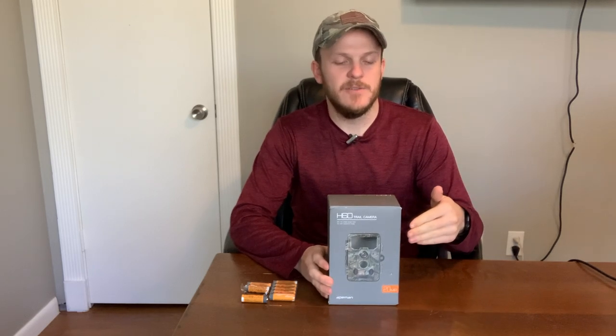Full disclosure here — this company actually reached out to me and asked if I would do a video review on their trail camera. They went ahead and sent this to me at no cost, so I did not actually pay for this camera. Either way, I still plan on doing a full review. I just want to be fully transparent with how I came across this camera.